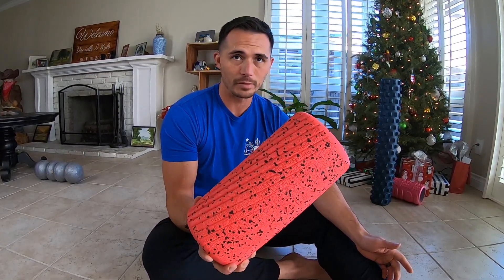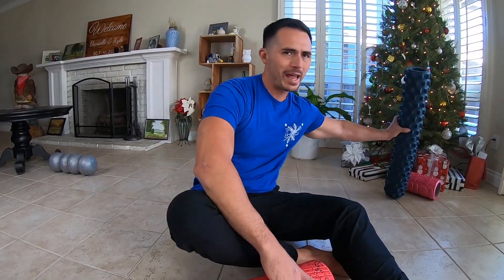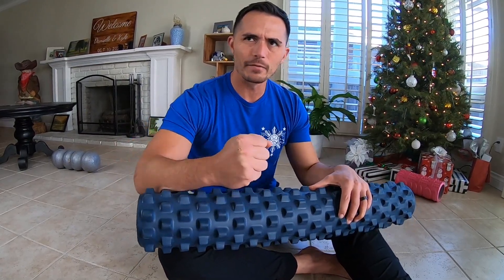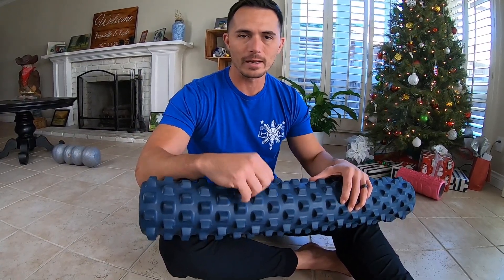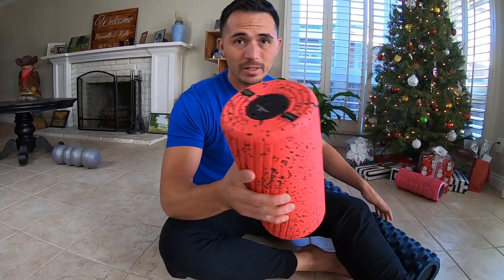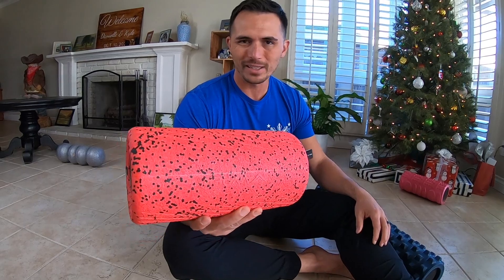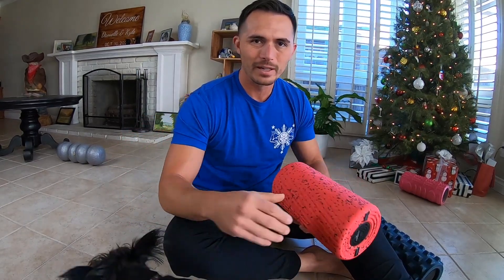I really feel that the vibration the roller gives off increases blood flow. When you're foam rolling with a regular foam roller that has no vibrational feedback, it's really just about digging and massaging that knot out. With this thing, you can see how powerful the vibration is, and I feel like it just gets into the tissue deeper and faster.